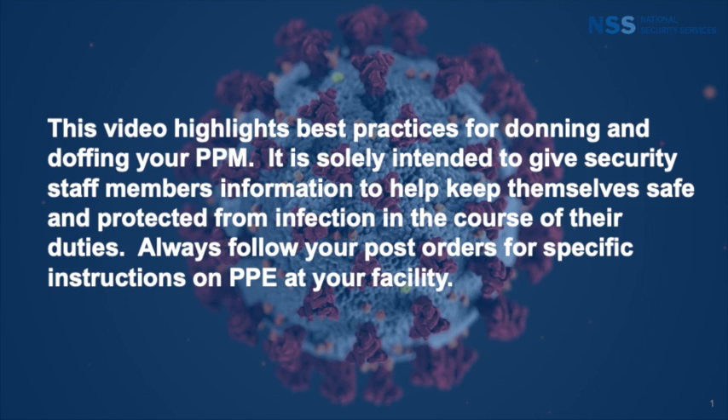This video highlights best practices for donning and doffing your PPE. It is solely intended to give security staff members information to help keep themselves safe and protected from infection in the course of their duties. Always follow your post orders for specific instructions on PPE at your facility.